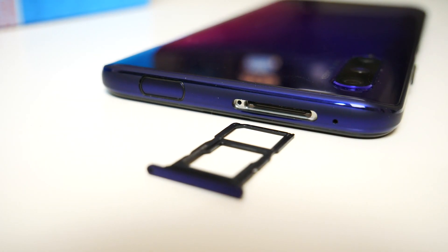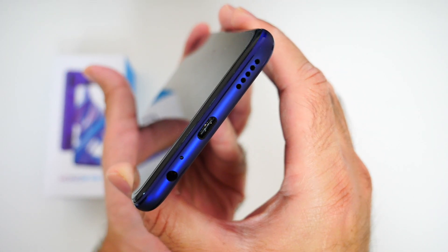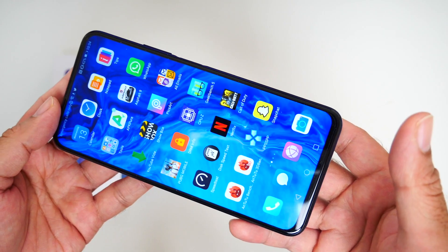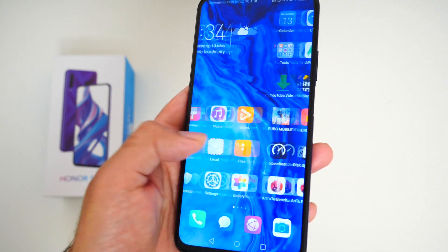Next to that you will see your pop-up camera. Now you do have only a single speaker at the bottom of the device — it does get quite loud and clear, it's not bad quality for the price. I've definitely heard better, but as long as you don't cover the speaker up with your finger, especially when playing games, it does a pretty decent job. Here is a quick sound test.